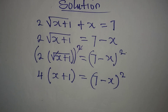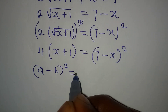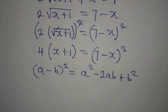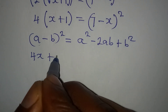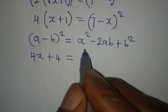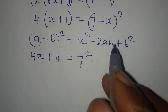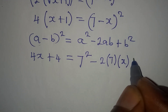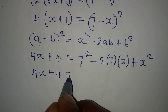Mind you, if you have (a minus b) squared, it is the same thing as a squared minus 2ab plus b squared. I'm going to apply that same expansion here, so the left side gives 4x plus 4, and on the right side, 7 squared is 49, minus 2 times 7 times x gives minus 14x, and then plus x squared.